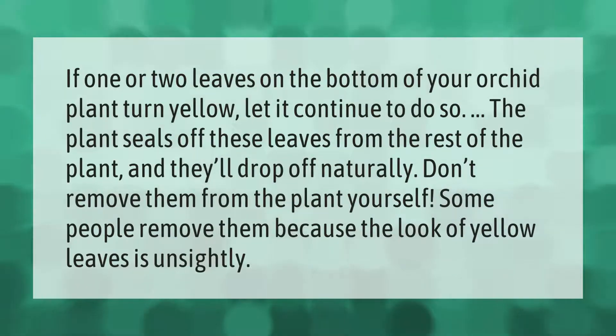If one or two leaves on the bottom of your orchid plant turn yellow, let it continue to do so. The plant seals off these leaves from the rest of the plant and they'll drop off naturally. Don't remove them from the plant yourself — some people remove them because the look of yellow leaves is unsightly.